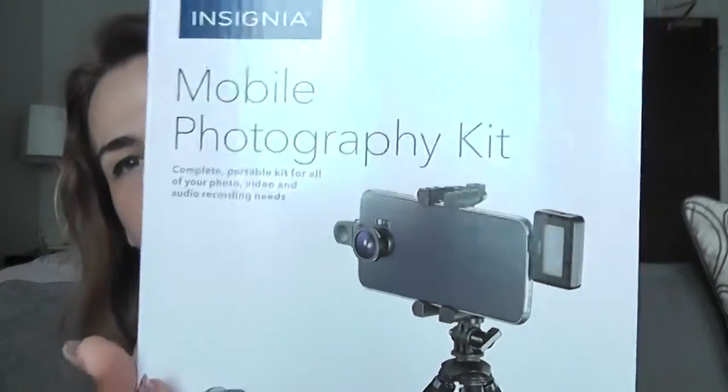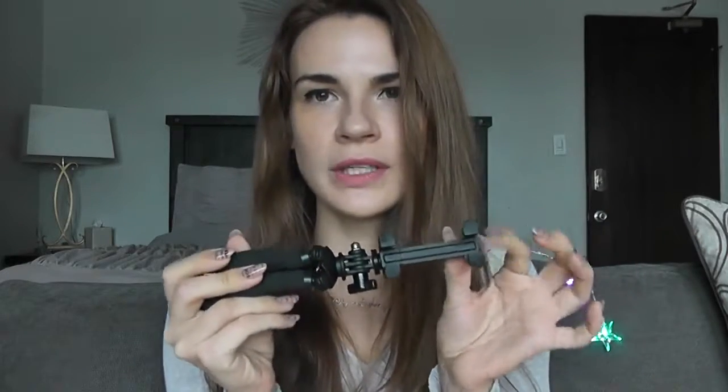This is the kit I bought in Best Buy — it's called a Mobile Photography Kit. I know you can buy all this stuff separately, but I found the kit is actually cheaper. The first thing in there is a tripod. It actually folds so it won't take much space in your purse. You can open it and there's a holder for the phone which expands, so you can fit any phone in there. It works with both Android and iOS.